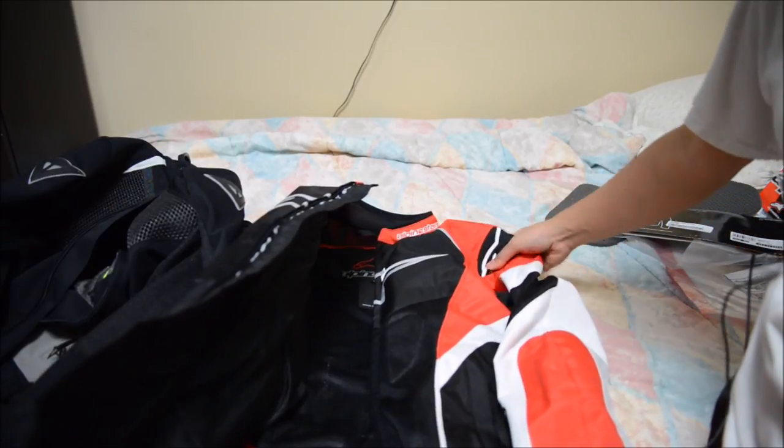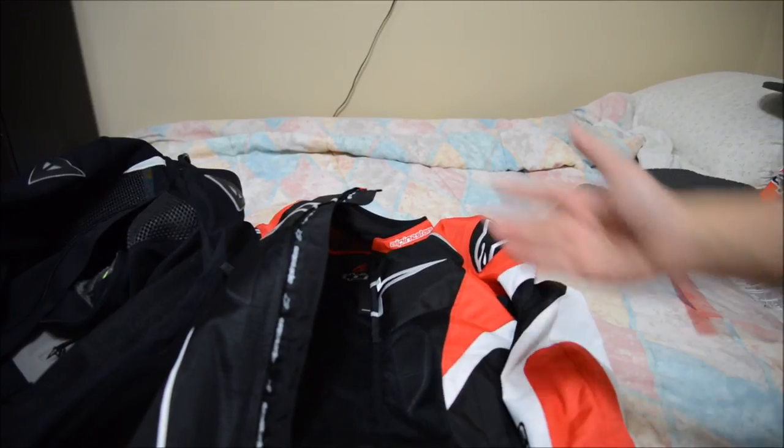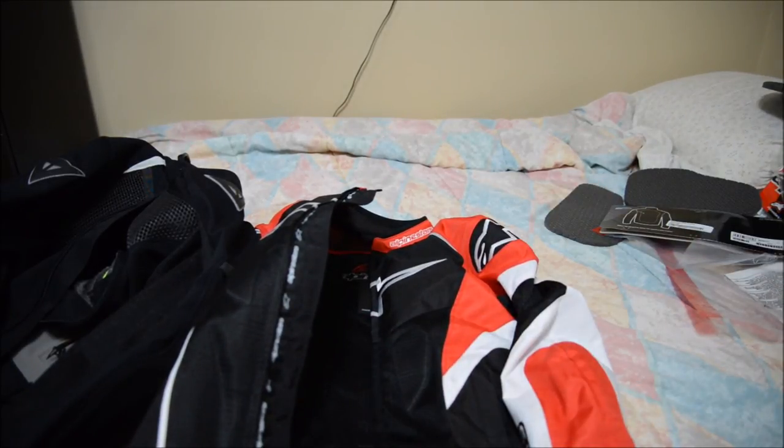Anyway, I hope that's helpful. This Alpine Stars jacket does come with armor in the elbows and shoulders as well, but now it also has chest protectors and back protectors. Hope that helps — if you have any questions, let me know in the comments. This is him with PhotoCycling, I'll see you next time.